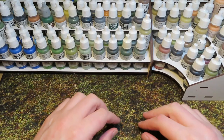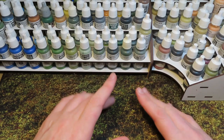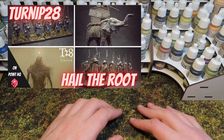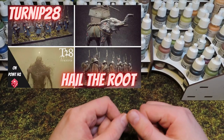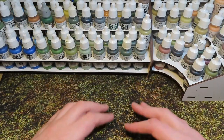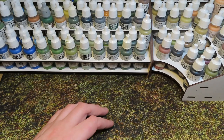Hello everybody and welcome back to On Point HQ. I return to the beautiful insanity that is Turnip 28. I've made one previous video about Turnip 28 - I'll pop that in the description below. That video was essentially an introduction into my world of Turnip 28 and the first army I'd completed, which I called the 13th Cohort.